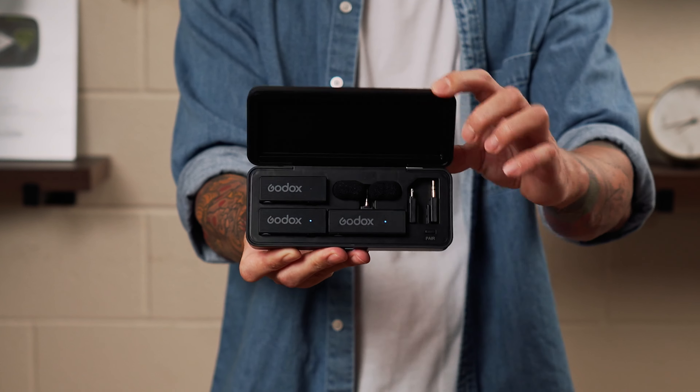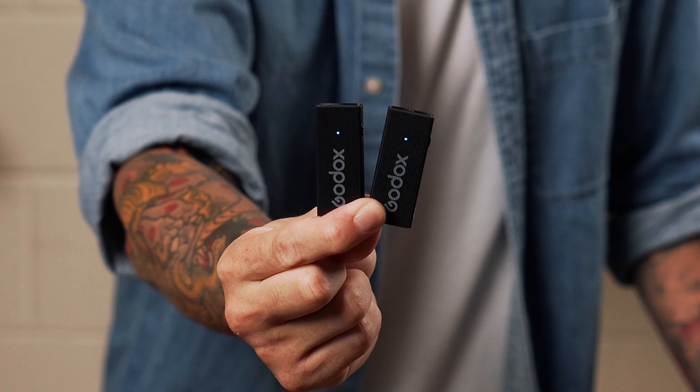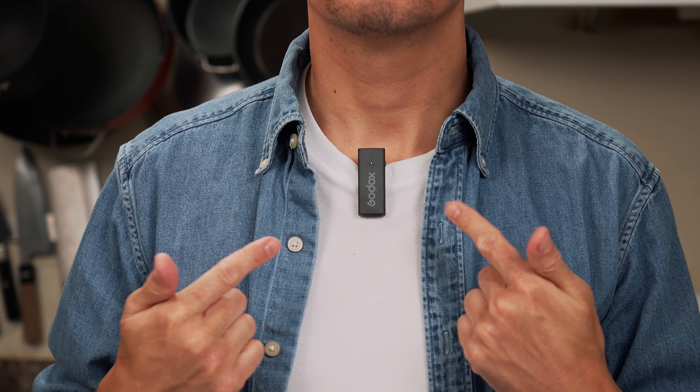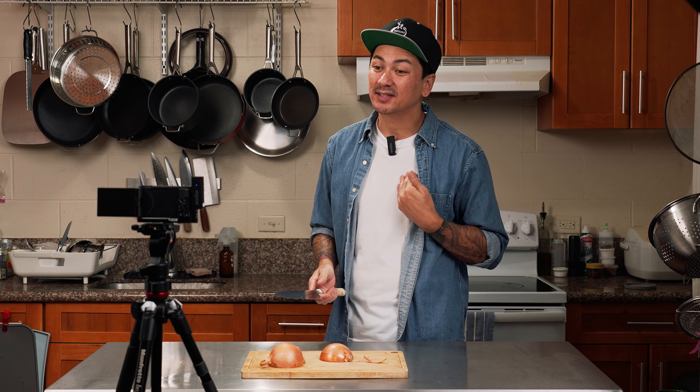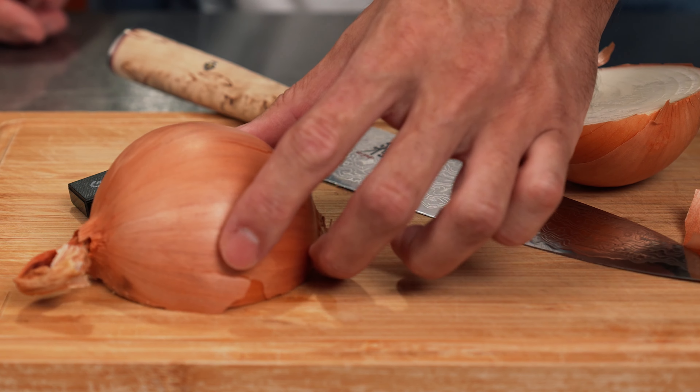And you can use them to record voiceovers as well. Wireless mic systems can be considered a bit expensive, and they range between $200 and $350. Godox gave me this MovieLink Mini for free to test out, and it's going to be going for $120, which I think is a pretty damn good deal, especially because it comes with two mics, so you have the ability to mic two people at once. Or you can wear one mic to capture audio while you're talking to the camera and place the other one close to your food to get great cooking sounds at the same time. And they're so small that you can literally hide it behind your ingredients.